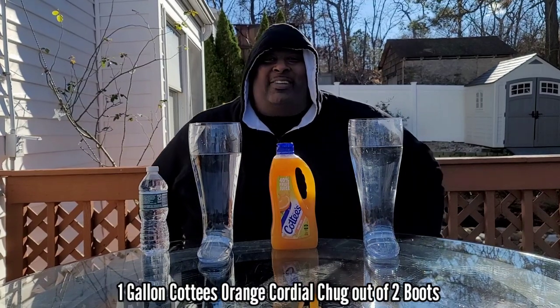Welcome my friends back to Bad Lance Chugs. I know I've been away for a while, but I'm back now so it's all good. The chugs will continue.